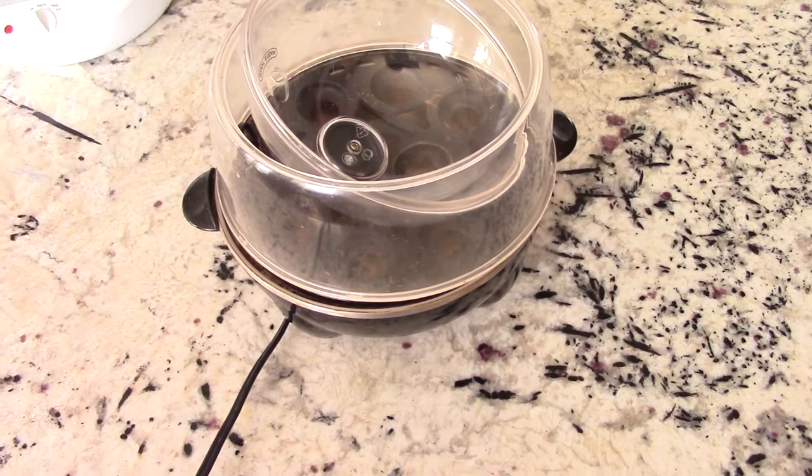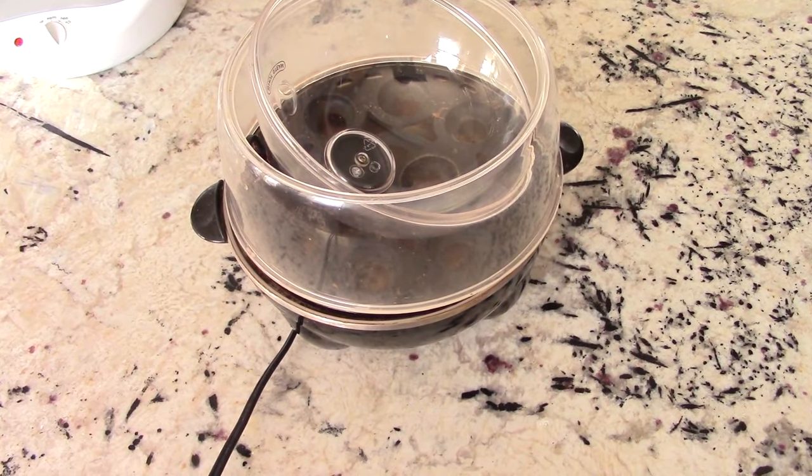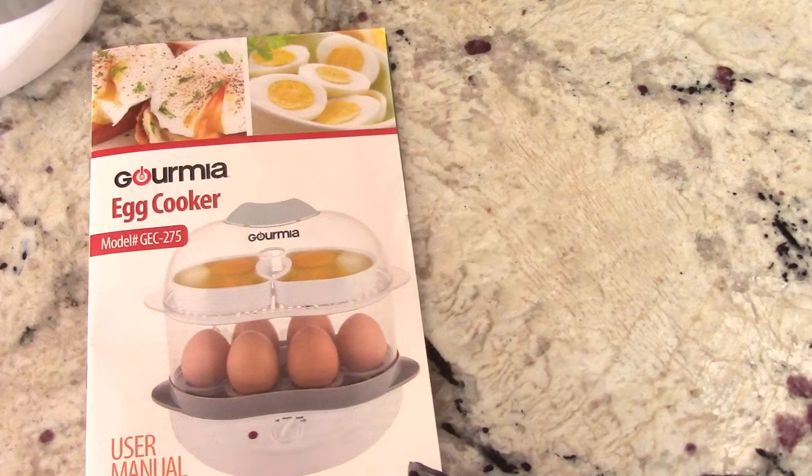This is my old egg cooker y'all, it's been through a lot. I'm going to give it to Goodwill later on in the day. But my purpose of this video today is to put y'all on egg cookers — a lot of my new subscribers and viewers maybe never even heard of an egg cooker before or maybe saw one in action.